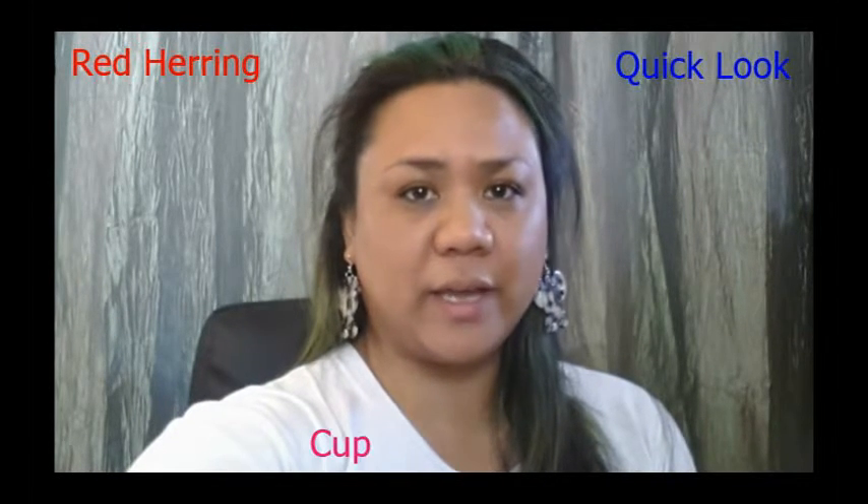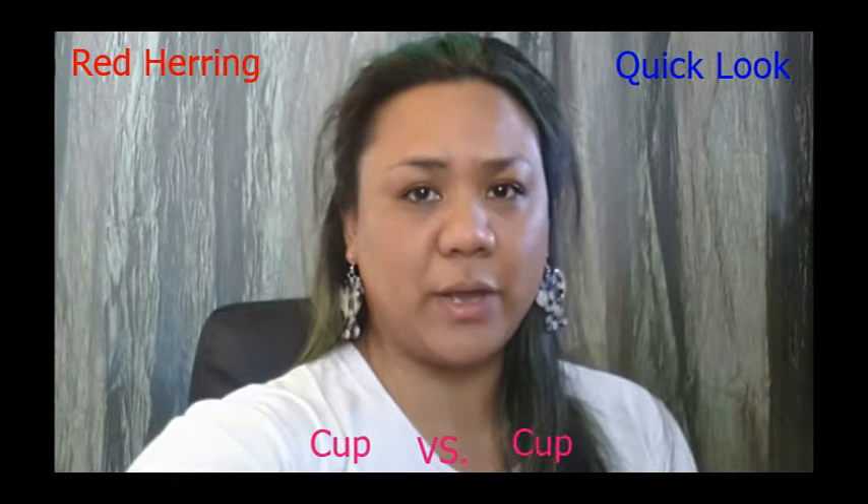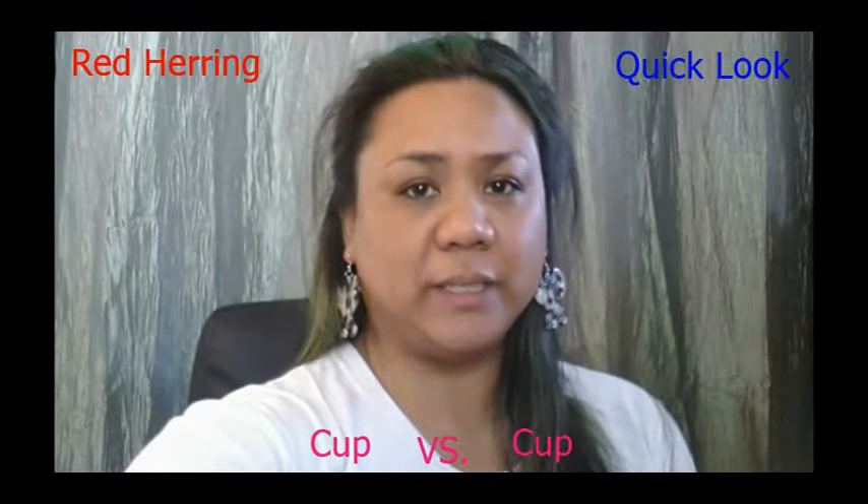Hi everyone! I'm Red Herring and this is a quick look cup vs cup comparison video of the two cups listed in the title. I'll be going over cup information with photos and also video clips to see and show how they stack up against each other.